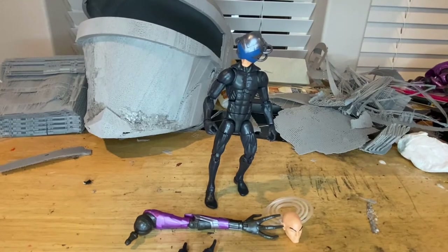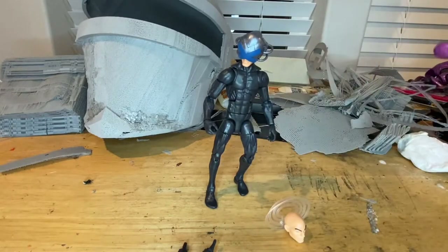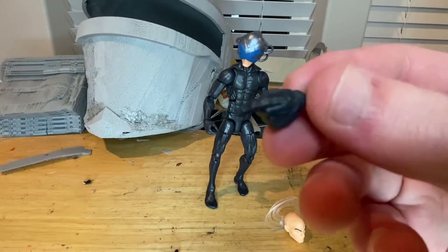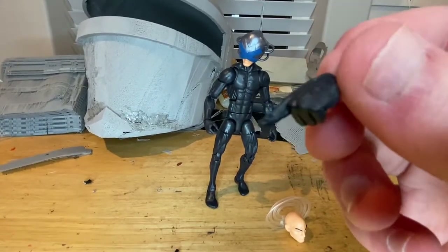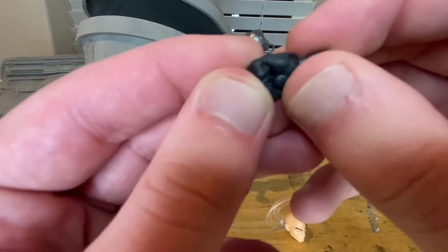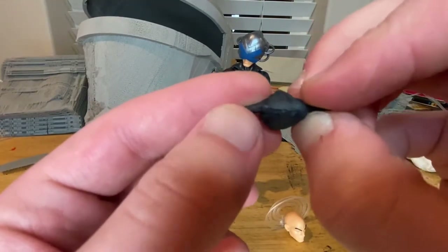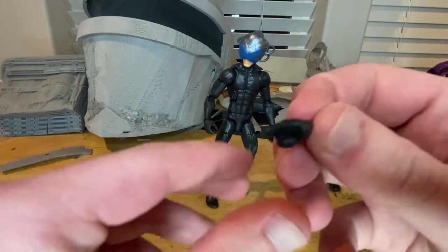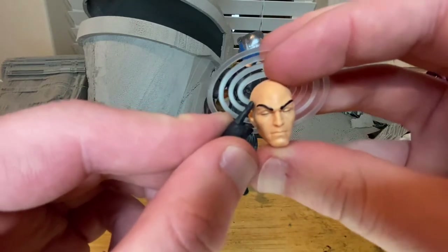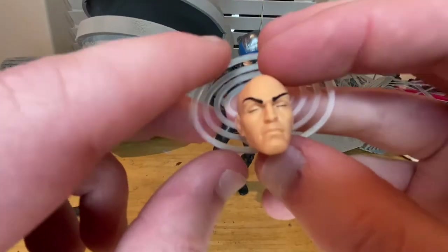Out of package, let's go over his accessories. First, he comes with Tri-Sentinel's right arm, which we'll go over when we build it next video. He also comes with two hand swaps — one pointing hand that hinges side to side instead of up and down in dark gray or black, and one hand sculpted as if he's using his powers to read people's minds. Then we get an extra head sculpt where he's closing his eyes, without the helmet.